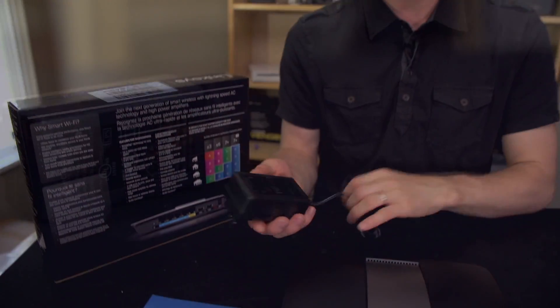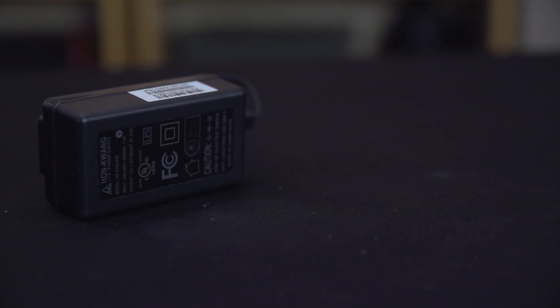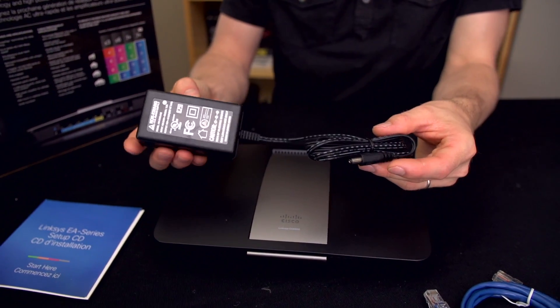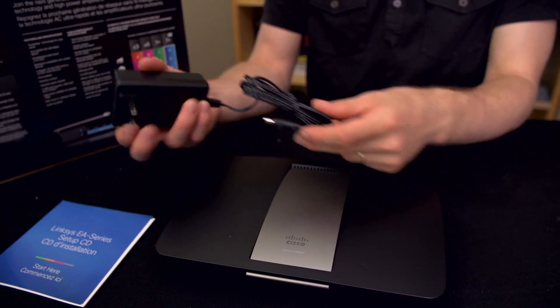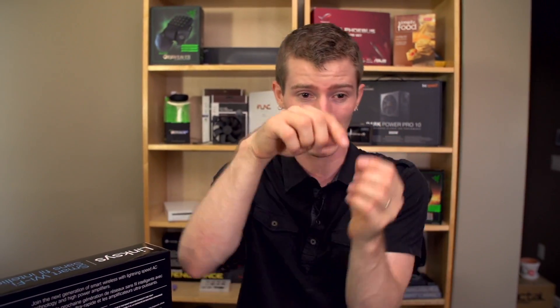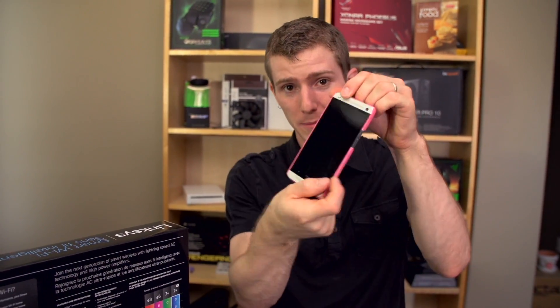In terms of accessories, you get a huge power brick. I guess this is in line with what I already knew about AC. If you look at any of the actually decent AC add-in cards, such as the one from Asus, which has a massive heat sink on it and antennas that come out like this — this is not power-sipping hardware. The implementation in here is not the same as what you might find in a phone, so don't expect to see 1.3 gigabit throughput to your phone, but it is a significant improvement over wireless N.